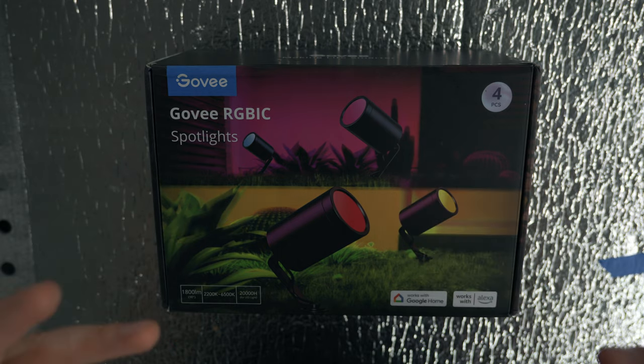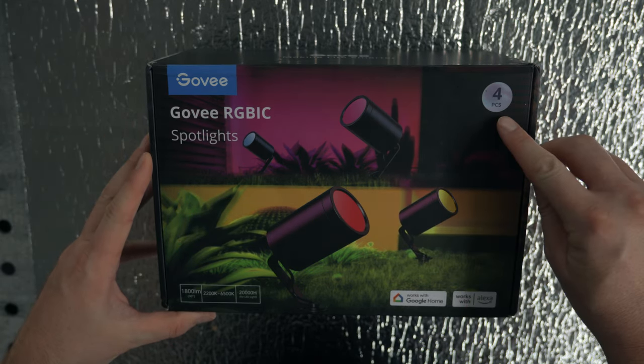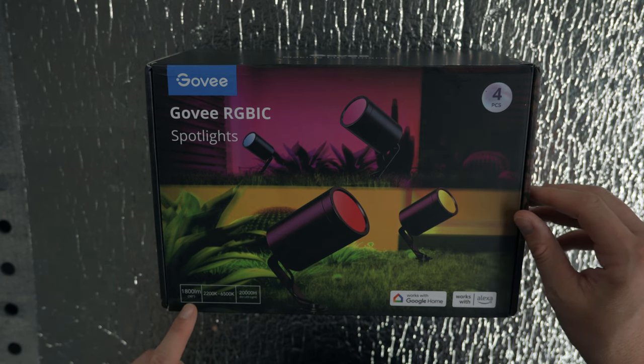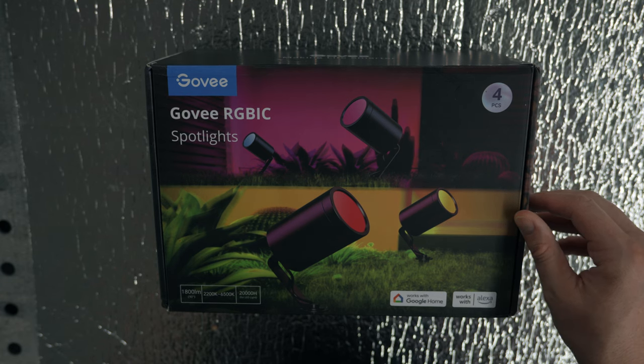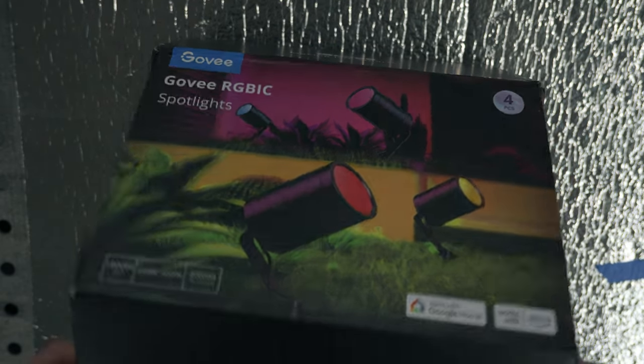Here is the colorful box. It is the four piece kit which is what I ordered. It lists 1,800 lumen at 90 degrees, 2,200 Kelvin to 6,500 Kelvin for the color temperature. It also works with Alexa and Google Home.